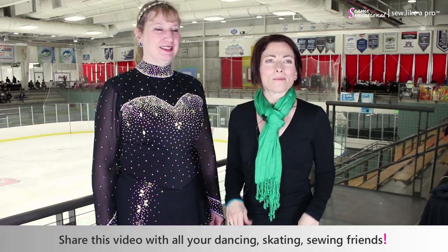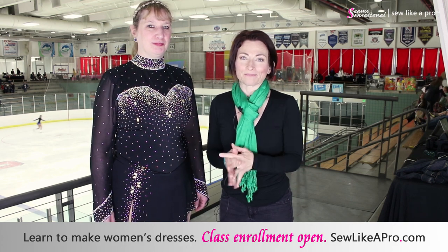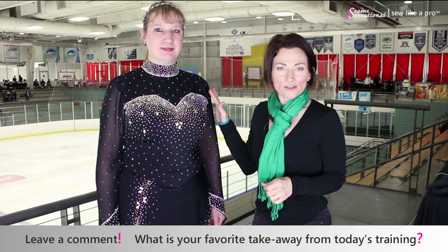So that is it — thanks so much to Melissa. Email me if you get these alterations done; I would love to see a before and after and I can add it into the blog. If you have enjoyed today's quick little sewing tutorial, please share it with all of your dancing, skating, and sewing friends. Go to sewlikeapro.com, leave me your name and email address, and I'll sign you up for the newsletter and send you notifications about when the sewing school is open for enrollment. Lastly, leave a comment — what's your favorite part about this dress, and have you had times when you needed alterations to take care of some of these same issues?